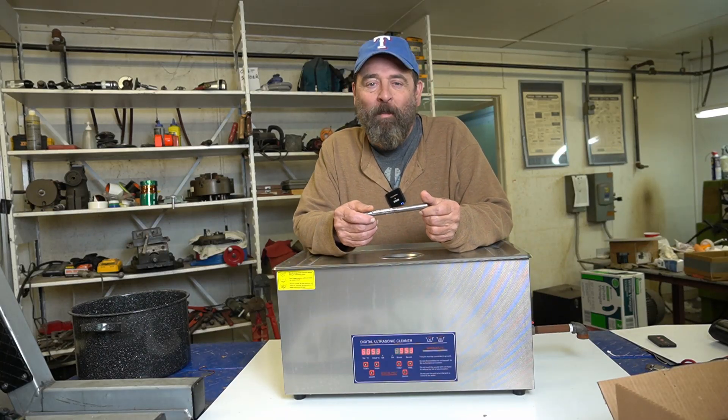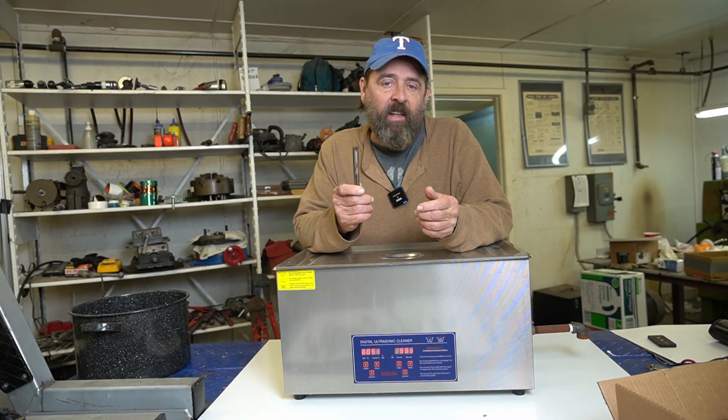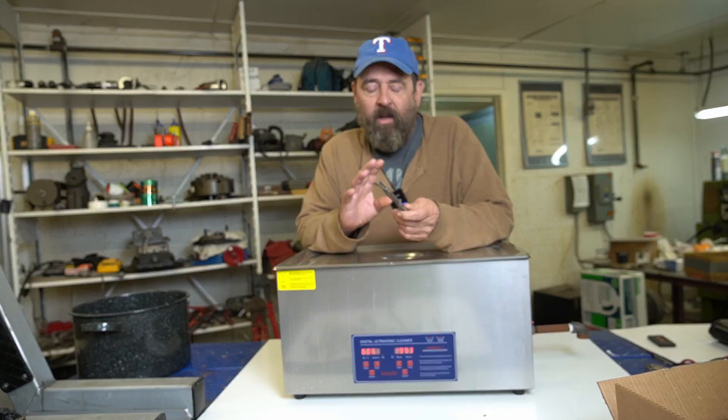Hello and welcome back to CycleFab, I'm Larry. In today's video I'm going to be doing an experiment.